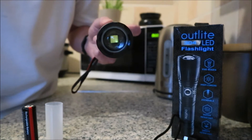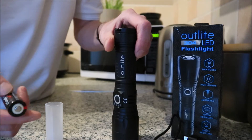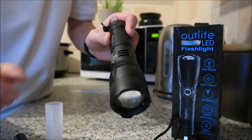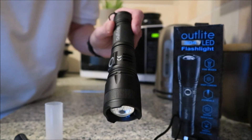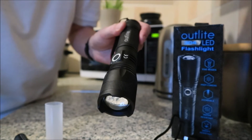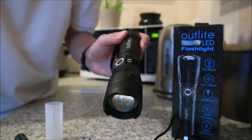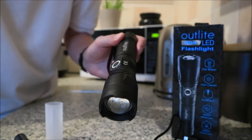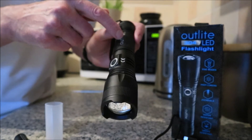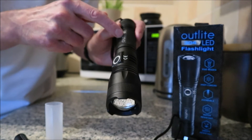It's got a Cree bulb in it. And the 26650 battery - these 18650s are smaller, so that bigger one will work for a lot longer and give out a bit more oomph. It claims to have 5000 lumens, but no way has it got 5000 lumens - that's the Chinese for you. They've got it mixed up: the battery is a 5000 milliamp hour, so they've just put 5000 down and put the L in front of it for lumens. No way does it go to 5000 lumens.